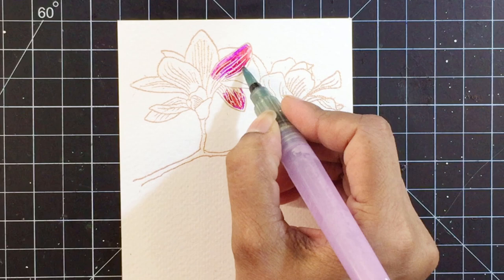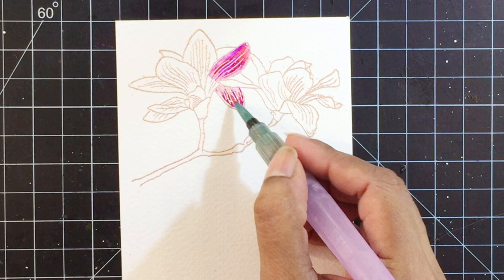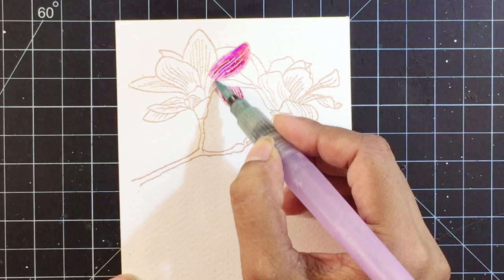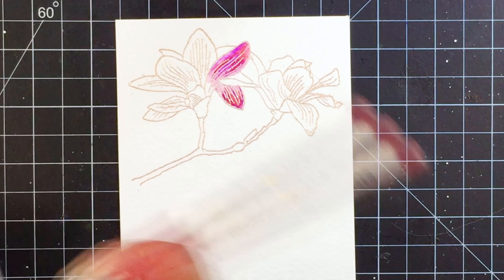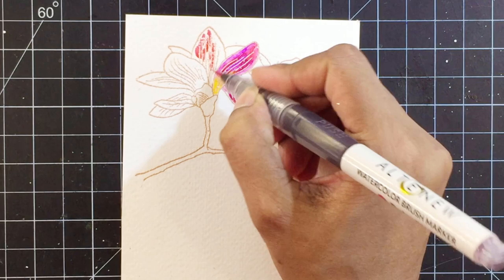I'll apply pigment from the rubelite watercolor brush marker on some portions of the petal and add a bit of midnight violet pigment as well. I'll make sure not to apply color to the portion closer to the flower center — that is, the base of the petal. It's super easy and there's not a lot of thought that goes into it, except for keeping in mind that the area near the flower center has to be left blank for now.